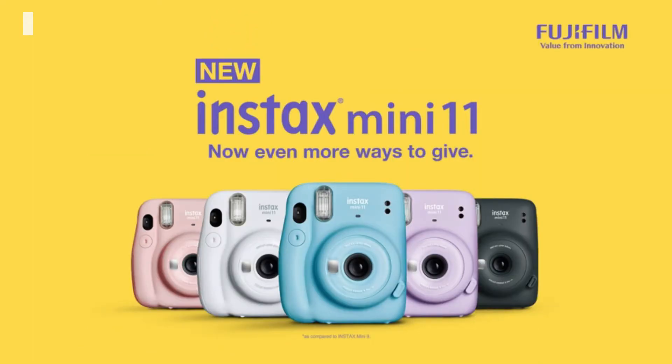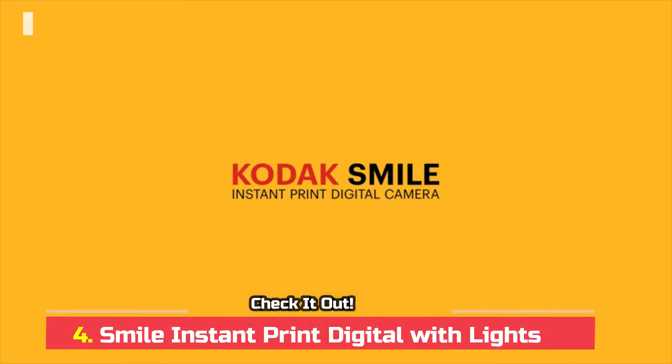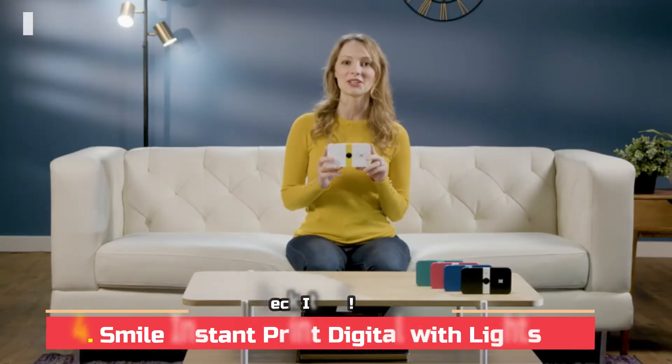The Kodak Smile Instant Print Digital Camera is the ideal combination of throwback flavor and cutting edge tech.